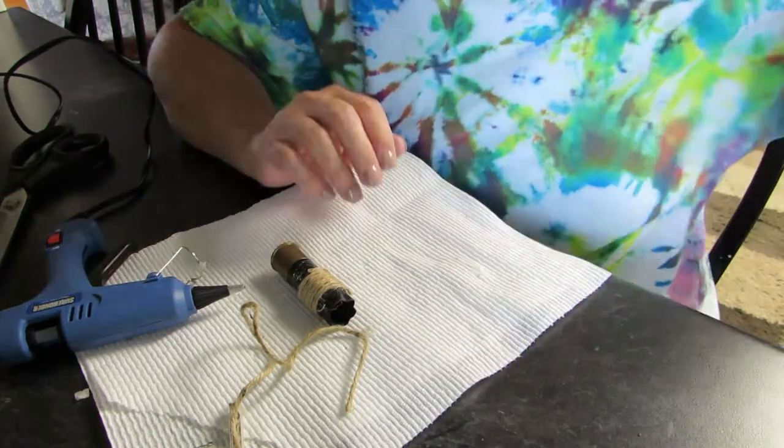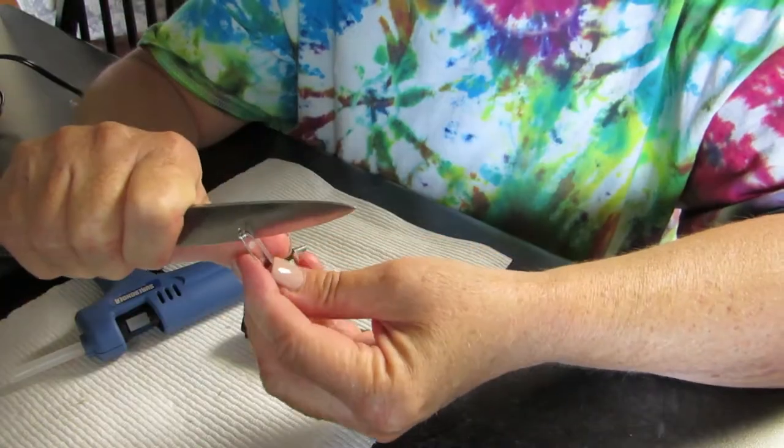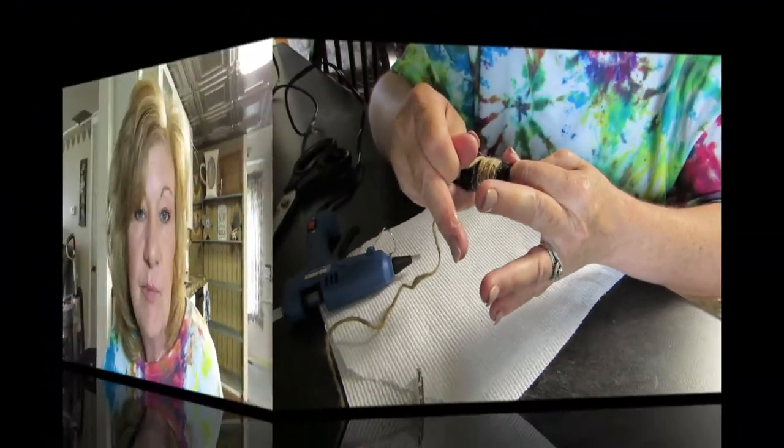Geez, oh man, that's really hot! Watch Michelle make a craft — this should be fun, this might be a bad idea. I can't see without these. Hi everybody, welcome back! Today we are making a boot and ear — boot and ear — I don't know, boot and ear.